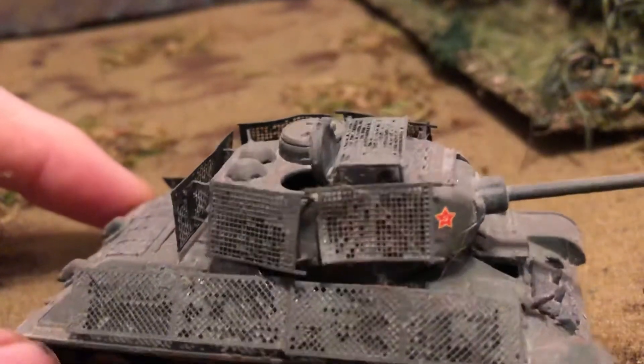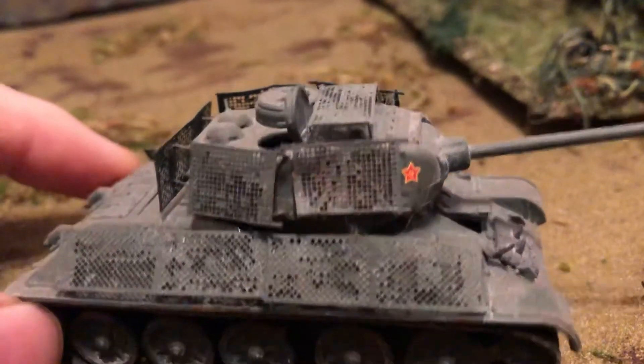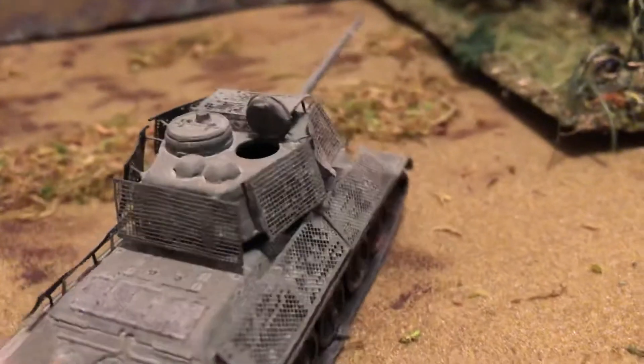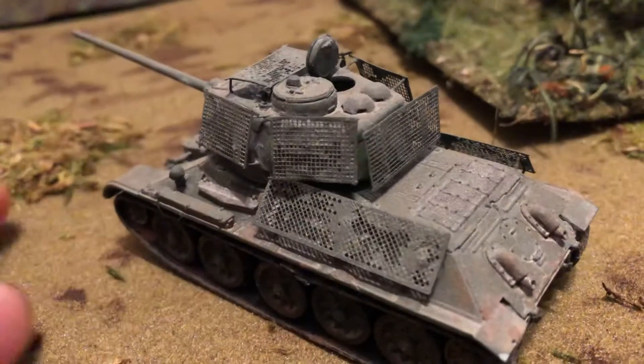Don't know if it worked very well or not. You can see there it got a bit clogged — I don't airbrush, I use regular paint, so it got clogged into that a bit and it got bent. It was photo-etched metal. Hard to deal with.